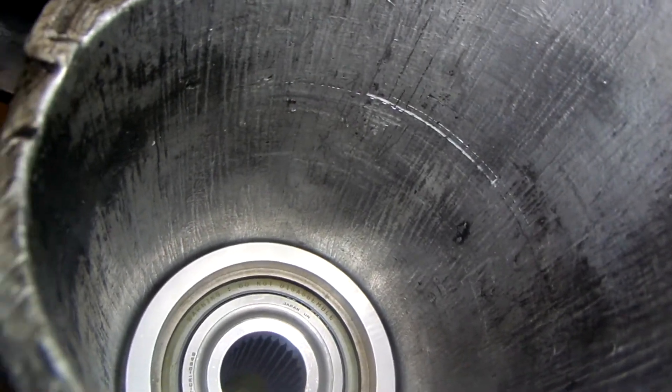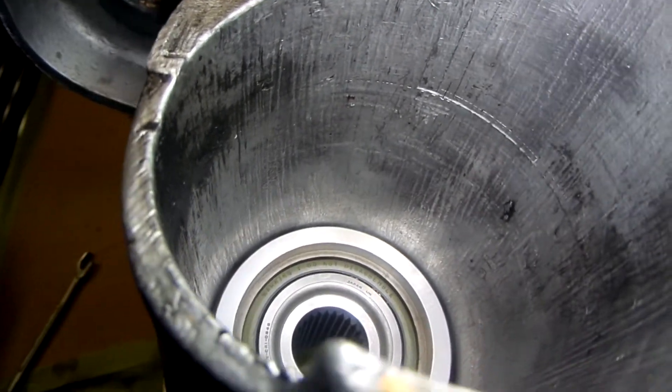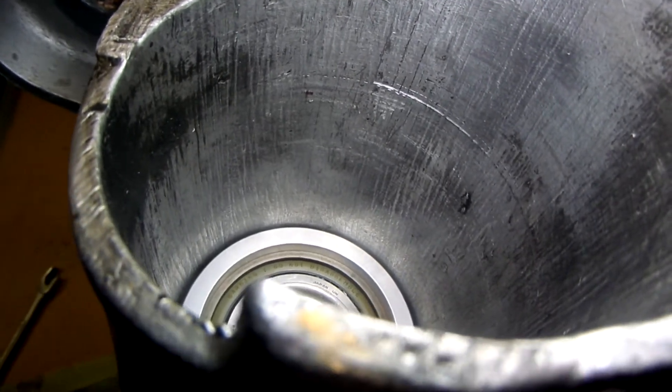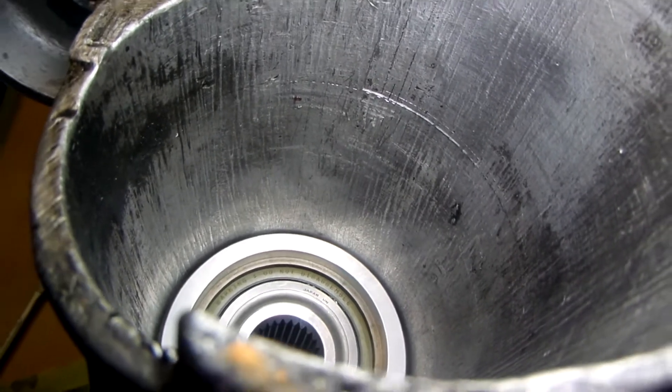Right off the bat I can see some scratching. I think I'm going to have to get some bluing compound or something to paint on this, just to make sure I get everything as I start to touch it up with a little polishing or grinding wheel.